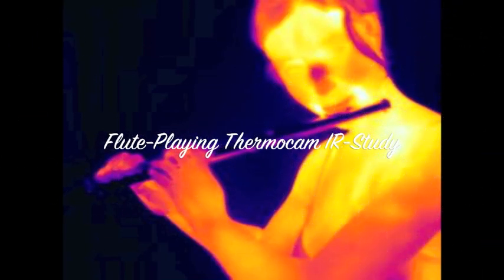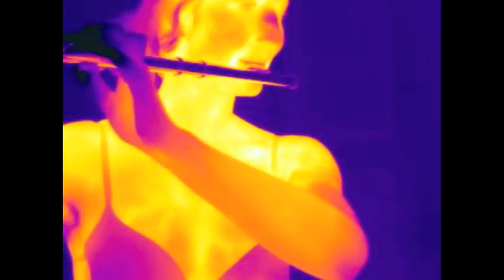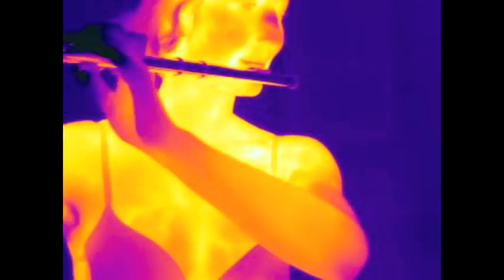TemboCam study with a female fluid student by Dr. Trumpet. These Tembo images after 30 minutes of playing are showing the temperature of the skin, which is correlated with the appropriate muscle activity below.